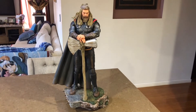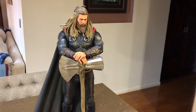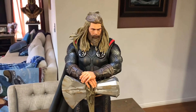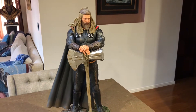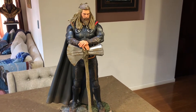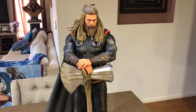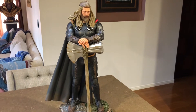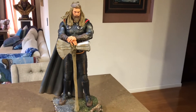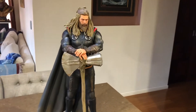Here he is — Mighty Thor, all put together. It's a very nice piece. They made 1,700 of this Thor. There's only one version and there's only one switchout, where he holds the hammer. But I've gone with this pose because I've got Captain America holding the hammer on the other quarter-scale piece, which I'll show you a bit later.